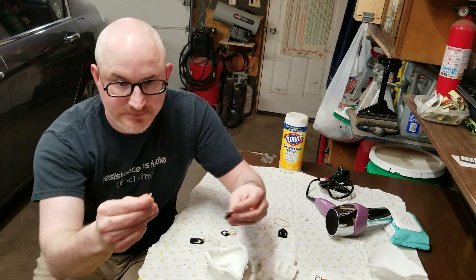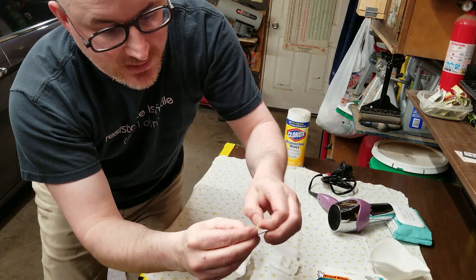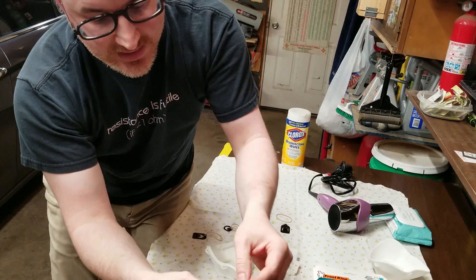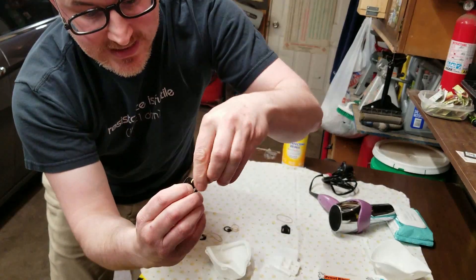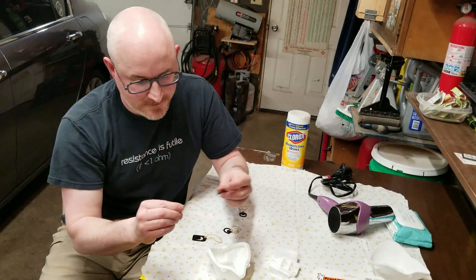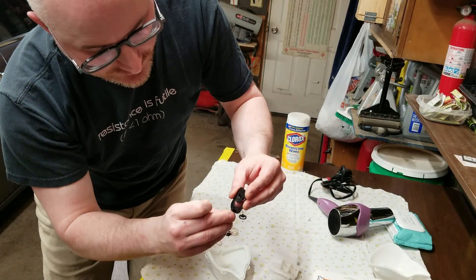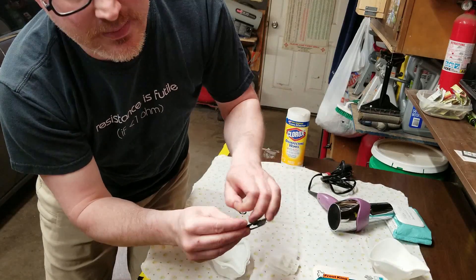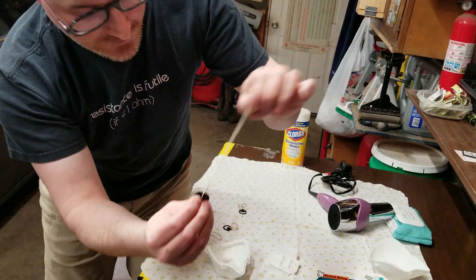So you take your rubber band, you pinch it, and you simply push it through. What I'm doing here is feeding it around and through itself. When you pull it, it creates a nice tight knot that is completely undoable. We're going to do that to the other side. I enlarged the holes on these to accommodate rubber bands or string or elastic, but trying to push a rubber band through is like trying to push a boat with a rope — easier said than done. Over and around and through, tighten it up.